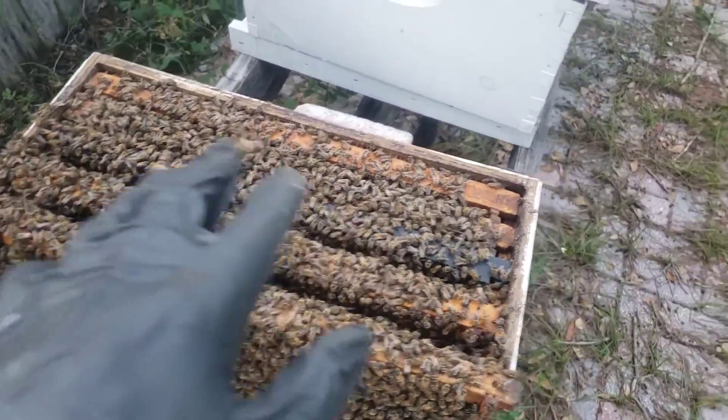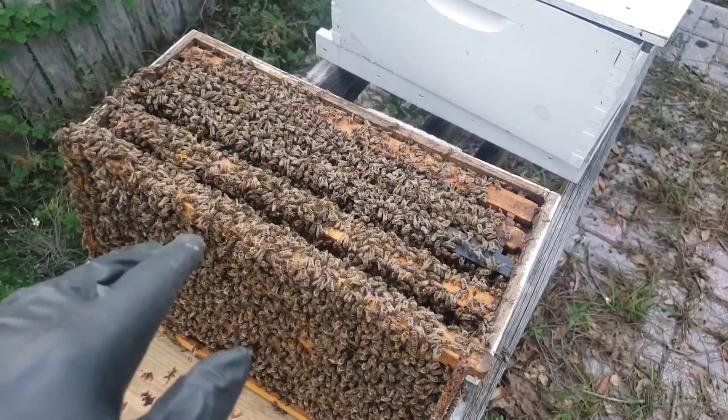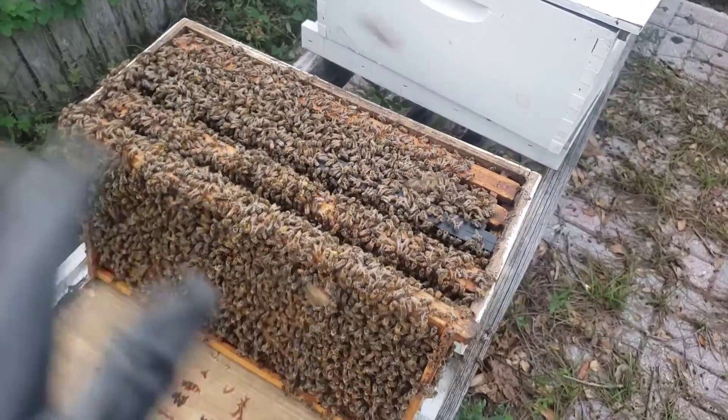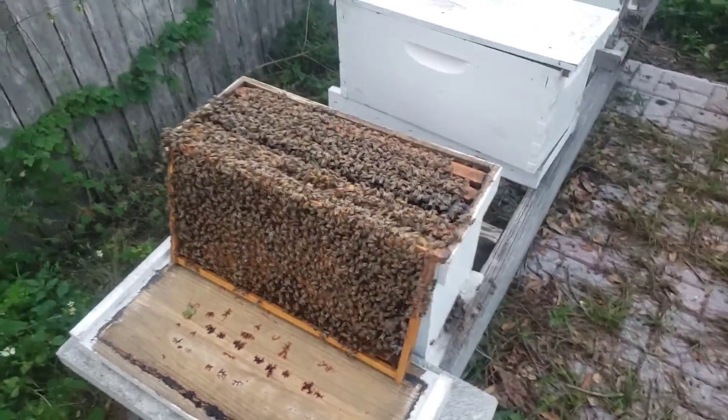I'm gonna save that for this coming weekend, put this back together, and I got to make it a priority to start marking my queens so that way it's easier to track. That's all you guys, I'm just gonna go ahead and put this back together.